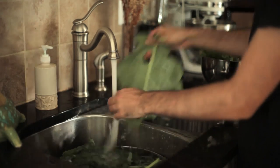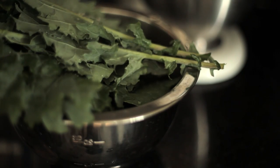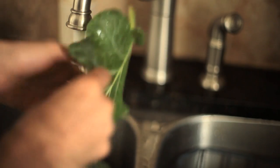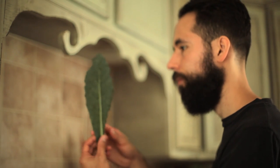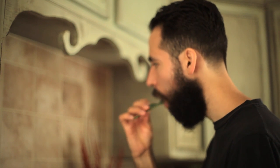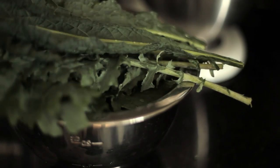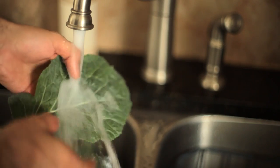My grandmother would sternly ask, "você tem coragem?" — which means "do you have the courage," or as a better translation, "how dare you?" I'm using traditional collards, as well as red Russian and lacinato kale, which are not traditional varieties in Brazil. I suppose the red Russian leaves would be accepted by finicky matriarchs due to their tender texture; however, lacinato kale is a bit tougher and I'm sure would be rejected by purist Brazilian cooks.